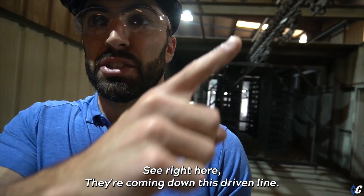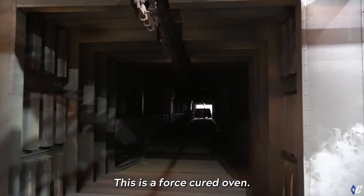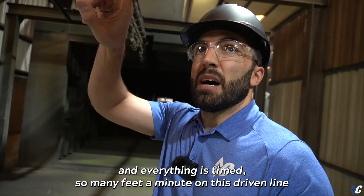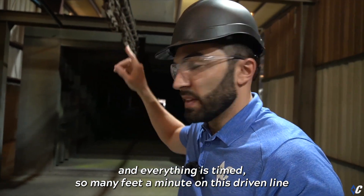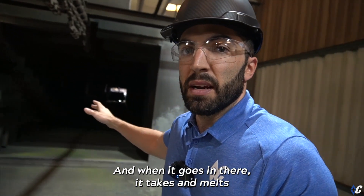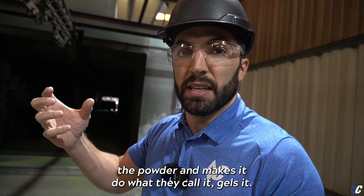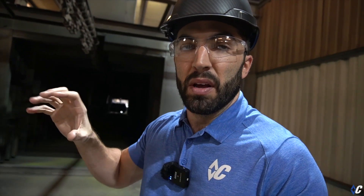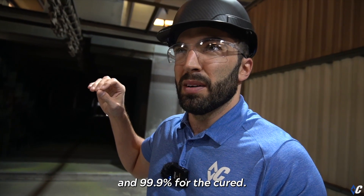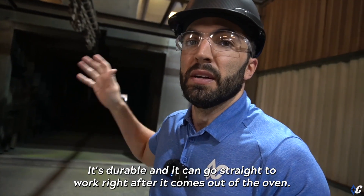Moving on from the top coat, you can see right here they're coming down this driven line — here's where the magic happens. This is a force cure oven that operates at about 400 degrees. Everything is timed to so many feet per minute on this driven line so it has the right amount of dwell time in the oven. When it goes in, the heat melts the powder and makes it gel. When it gels it encapsulates the metal around it.